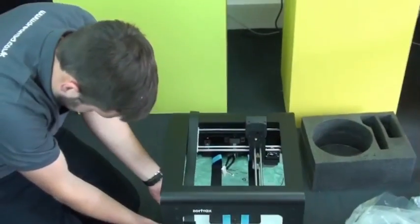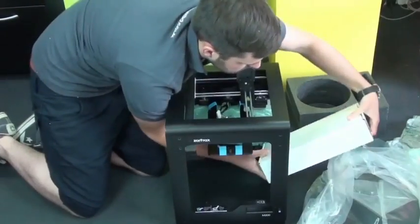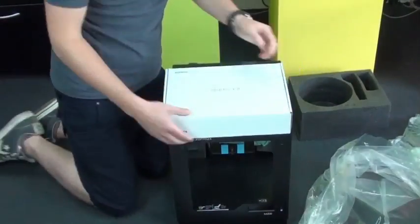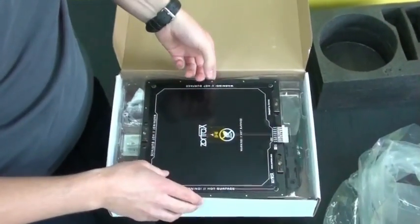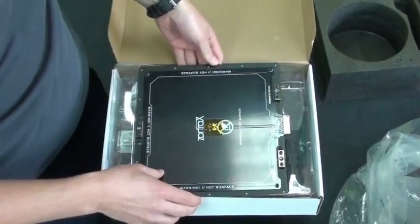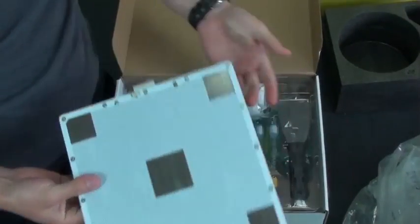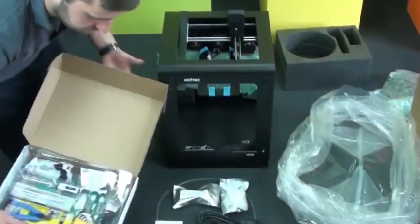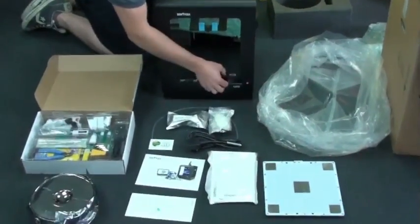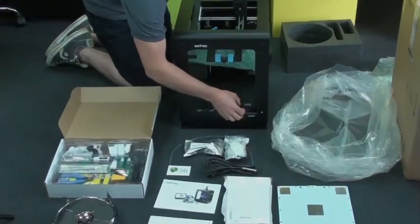Now let's get the starter kit out. It's quite a substantial kit this one, especially compared to some of the other printers available. There's the heated bed - that's the bottom side there - and on the other side is the perforated side. Look how generous they've been with all these accessories; you do not get as many things with other printers. There's your SD card that just slots in the front - a great way to keep files and print away from your computer.